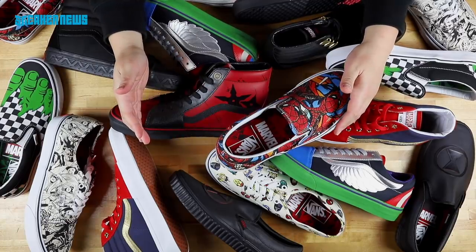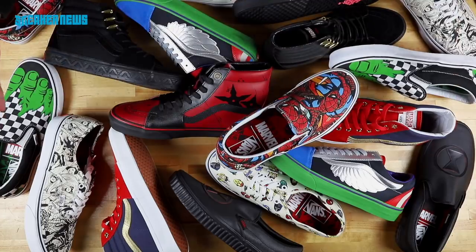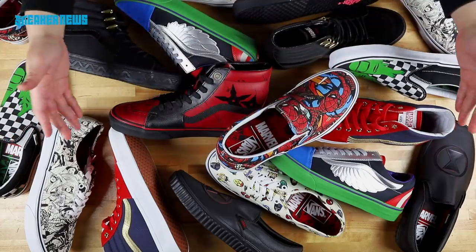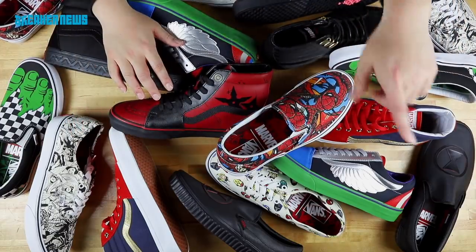Thanks for tuning in to another sneaker unboxing here on the Sneaker News YouTube channel. We know this really isn't an unboxing because you see everything here, but it's okay. Before we go on detailing all the Vans Marvel shoes in this pack, I'd like to ask you a quick favor and hit that subscribe button just under my waving finger.